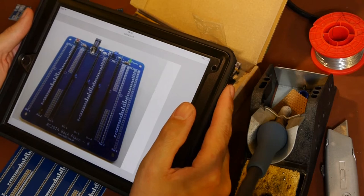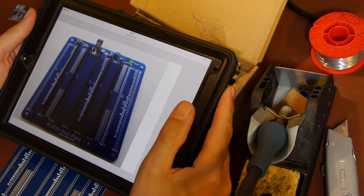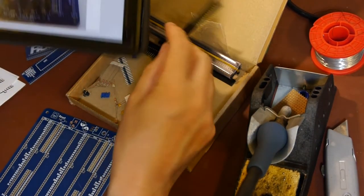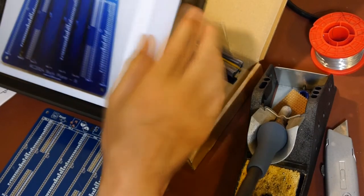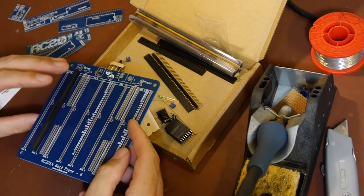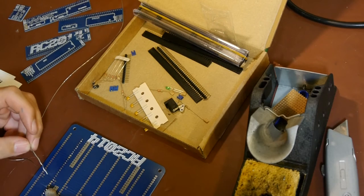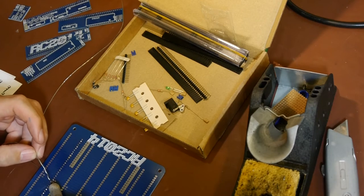We've got everything we need - soldering iron, a board, a picture. It doesn't look like there are very many components on this backplane so we'll just stitch some components on. What we'll do is use the bigger things first to create room. We need a push switch, and we'll put these female vertical headers in. My soldering iron has gone into low power mode from all the talking.